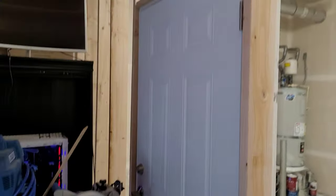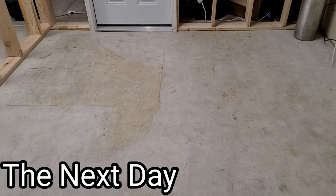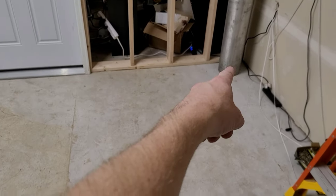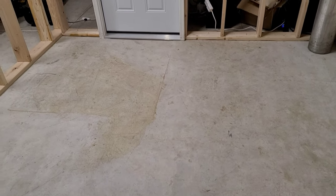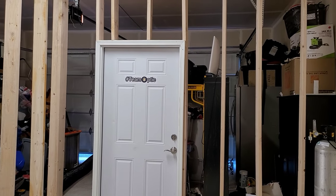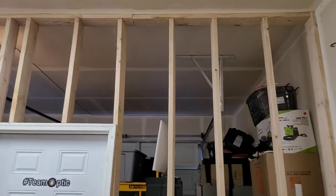We got the door on the front. I've built many grow rooms over the years and I also help commercial farms build their grow spaces. We got the second wall up — this is 10 feet wide, 8 feet deep. The plan is two 4x8 trays in here, so we can have four monster-sized Optic LEDs hung up on the 10-foot ceilings.